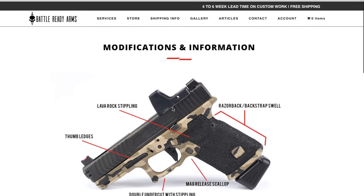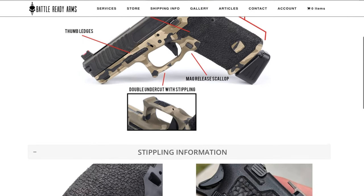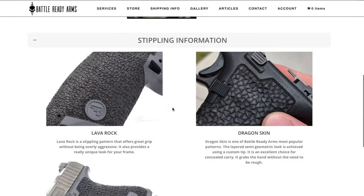They also have a Lava Rock texture that looks really cool but is not too rough, and they have the Guardian texture that will enhance your grip a little bit more and has a unique look to it.